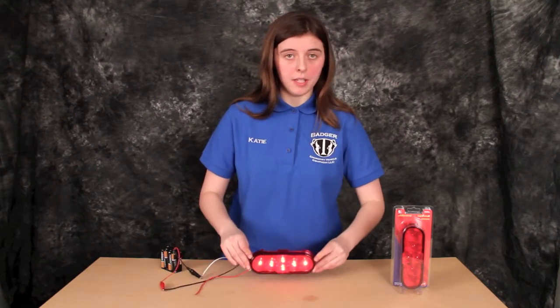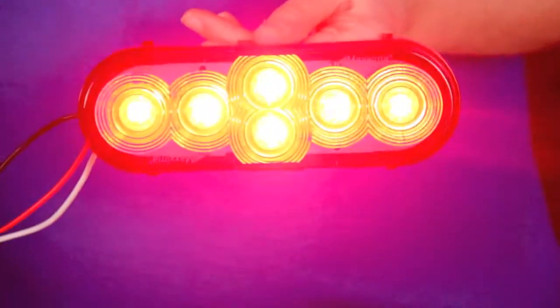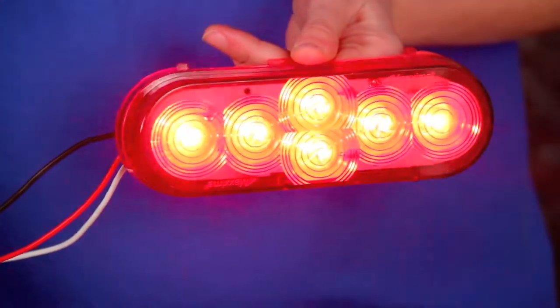All right, we'll take a look at the brake light. As you can see, it is significantly brighter. Shouldn't have any problems being seen with this.